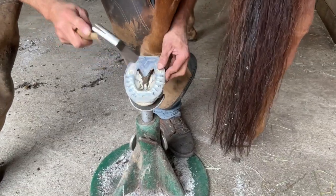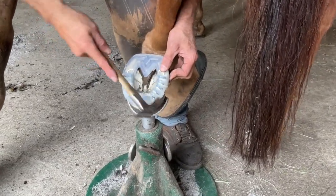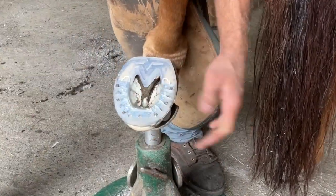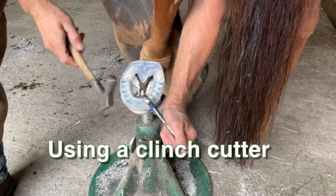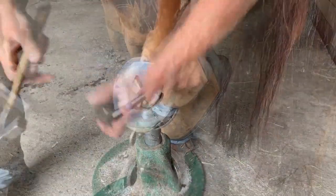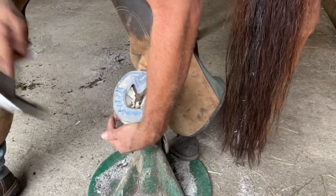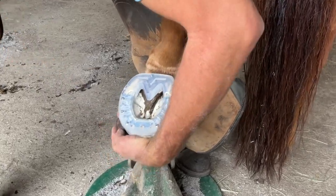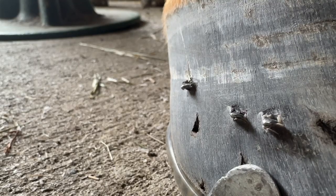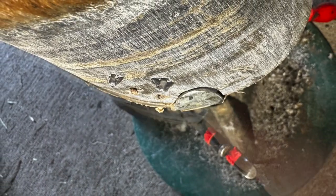Once you've gone ahead and set your shoe and finish nailing it on, go ahead and cut the nails off — I use the end of my hammer to wring them off. I then like to use my clinch cutter to strike the top of the nail head to seat it firmly against the steel insert. I'm then able to use my clinch block and block the nails over to 90 degrees. This is what it looks like when they bend over to 90 degrees.